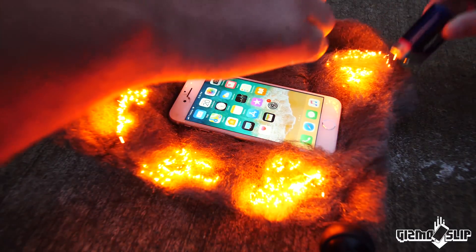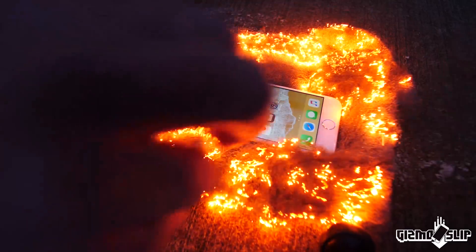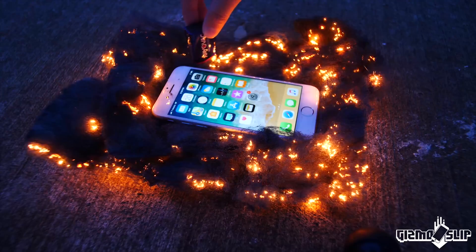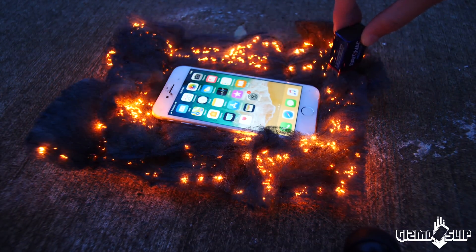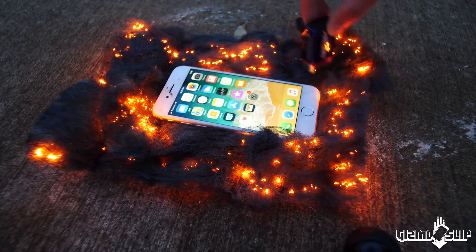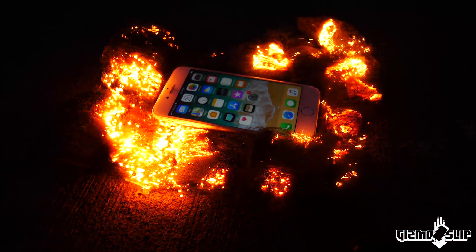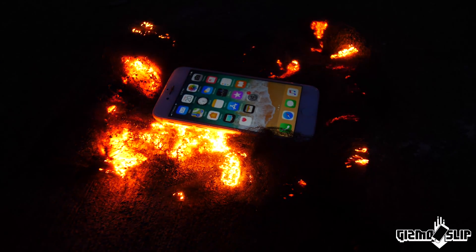Oh my god. That is hot. It's getting so warm — that is really hot, actually. Whoa, that is toasty. Like, I wouldn't want to touch it, actually. I wonder if we're going to get an overheating warning from the iPhone. That is amazing.